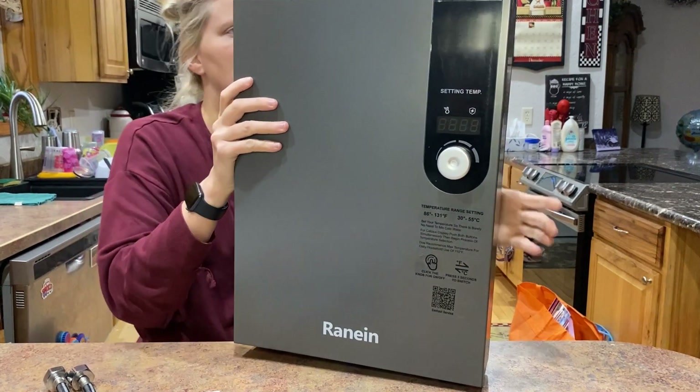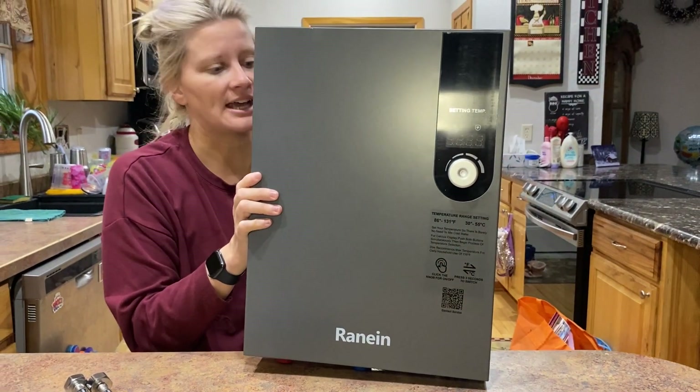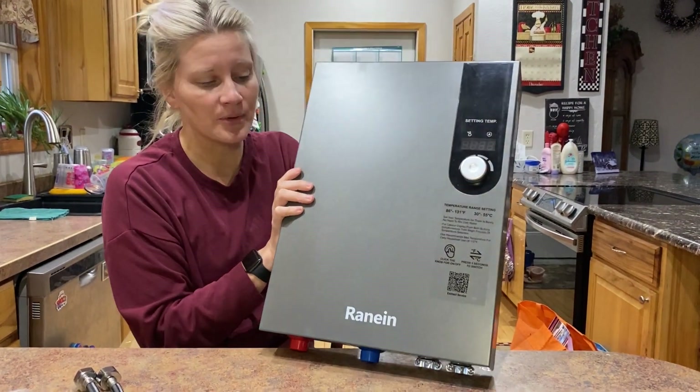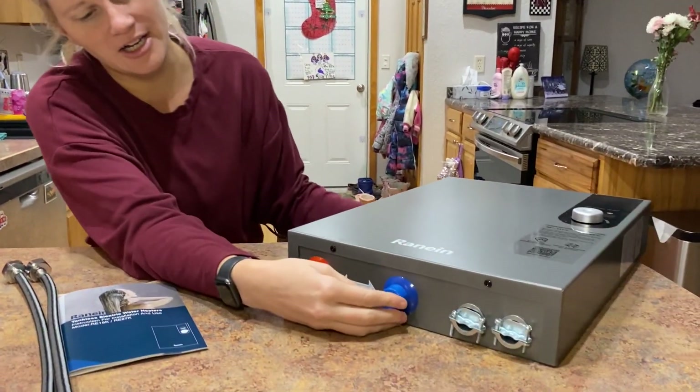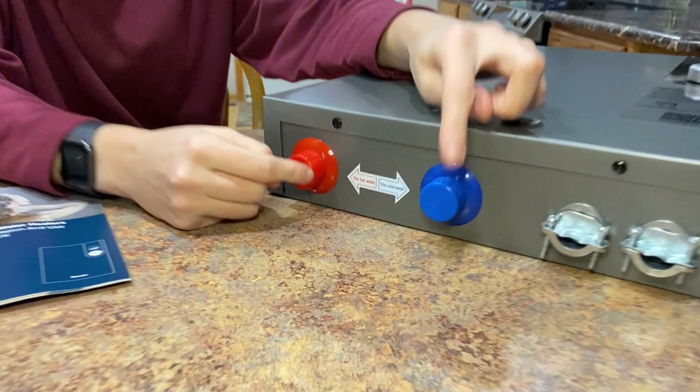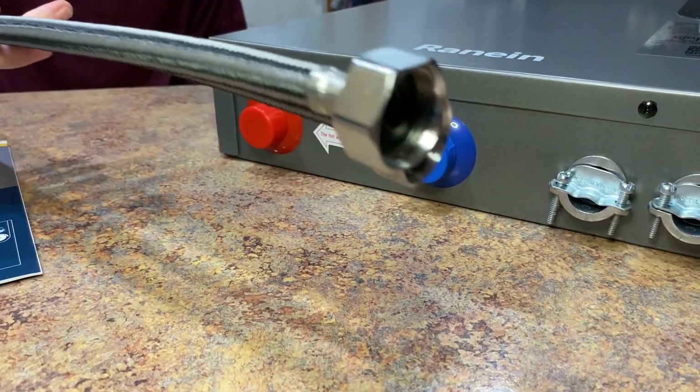So I absolutely love it. This has leakage protection, so that's really nice and really durable. You can see on the bottom is your cold water and hot water inlet/outlet as well as the connectors for that.